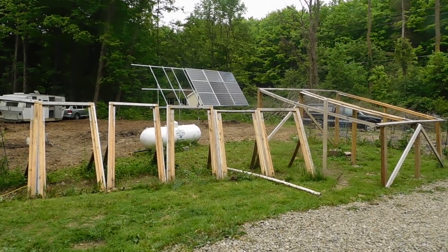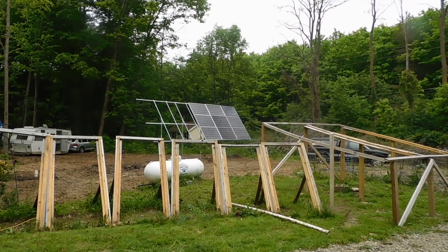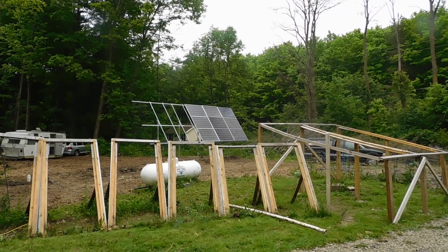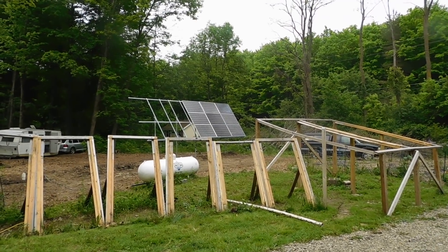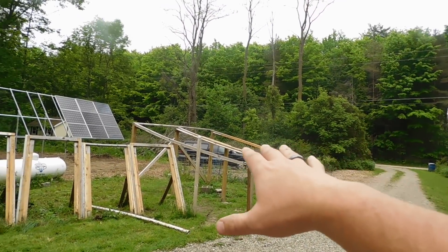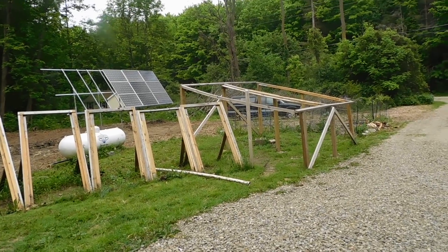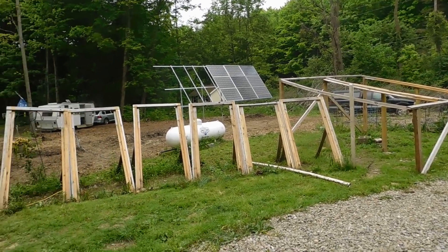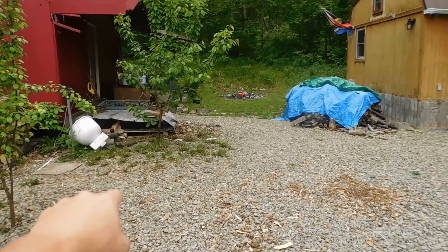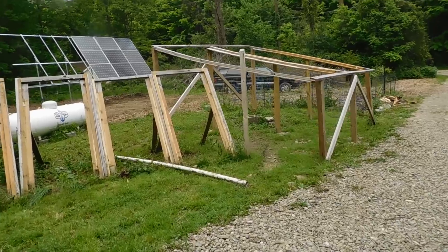Hey everybody, Prepper Nurse One here. Today is June 1st, 2019. We've had a busy day here at the homestead, so I'm going to explain everything that happened and what we got done. As you can see, all the panels are out of here now — we have 15 panels altogether, nine up, and I'll explain what's going on with the other six.